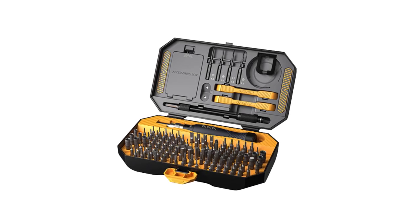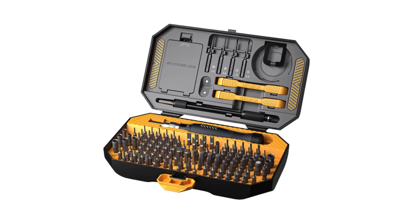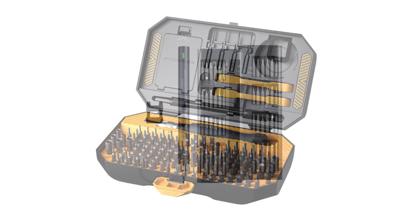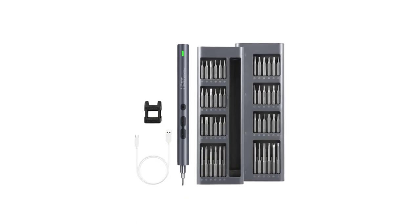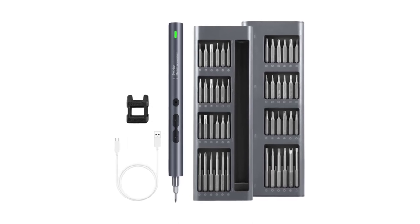Welcome to USA Market 24. A reliable screwdriver set is an essential tool for both professionals and DIY enthusiasts. With a wide variety of screw heads and sizes found in everyday projects, having a comprehensive set of screwdrivers ensures that you'll always have the right tool for the job.